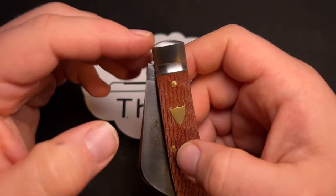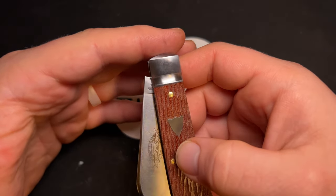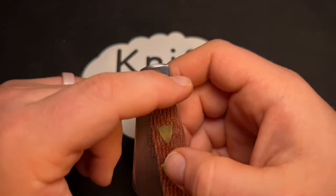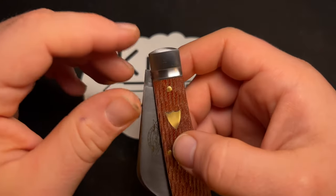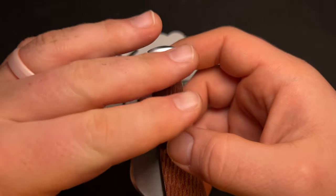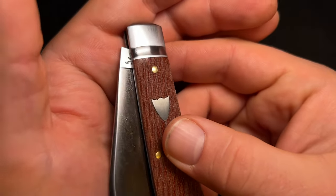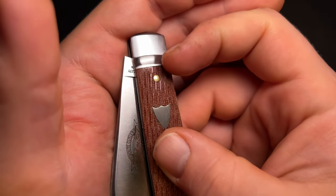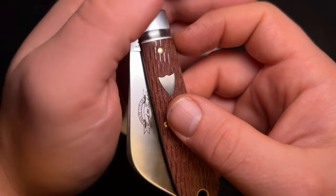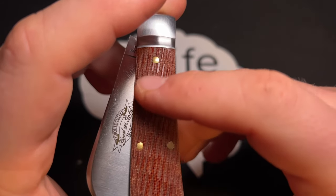One thing I was back and forth on — but it's definitely interesting — is how the bolsters are finished. The bolsters have a satin finish, with the polishing lines running vertically, but the area within what I believe is called the rat tail bolster is finished horizontally, giving it an interesting look because the finishing directions differ. I also noticed a machining mark in that dented area, possibly from the bolster being punched out or polished, but it's not a huge deal.